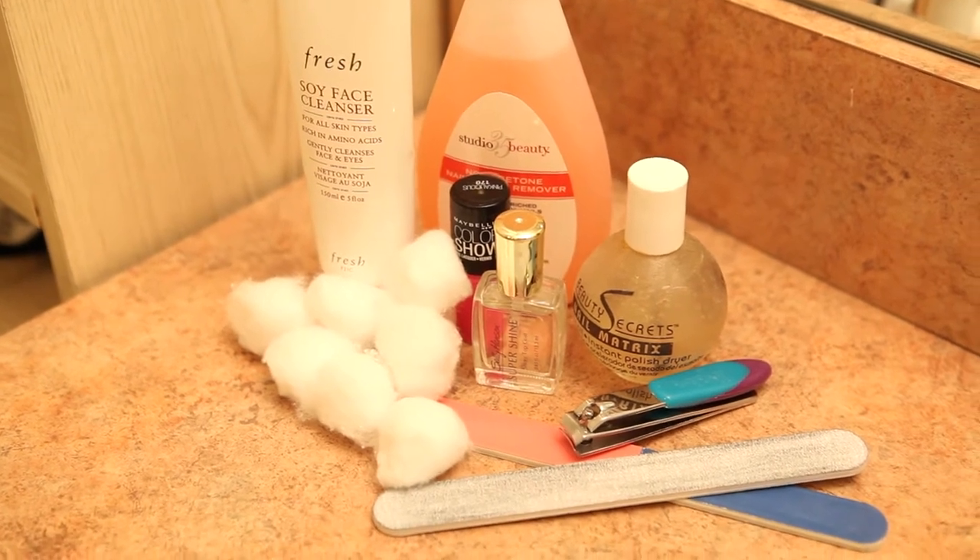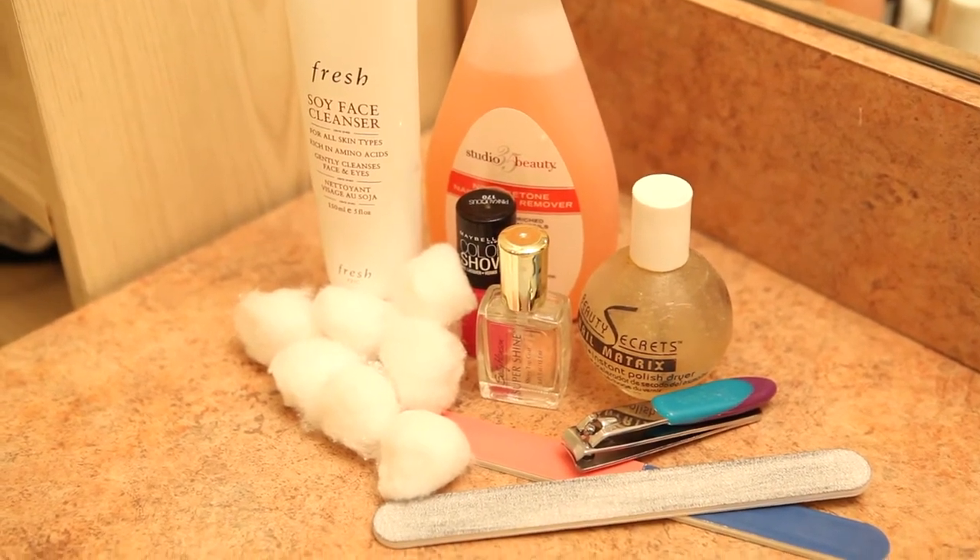To do this manicure at home you will need some face wash, nail polish remover, nail polish, and some other nail tools.